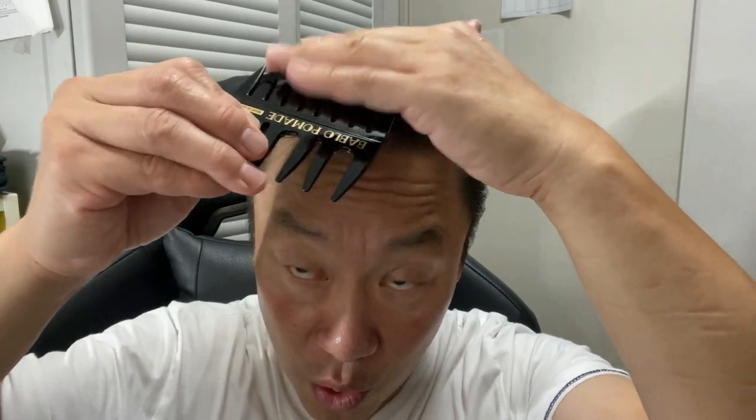Oh! Hey, that's cool! These are like teeth. Oh, I see! You put some pomade, and then it does this. Wow! That is so cool! I had no idea!